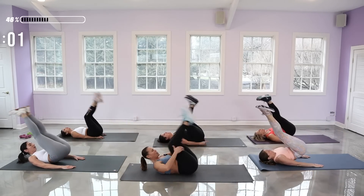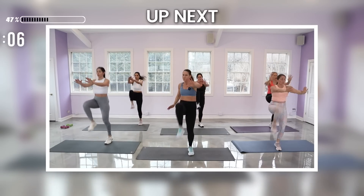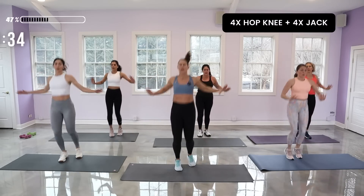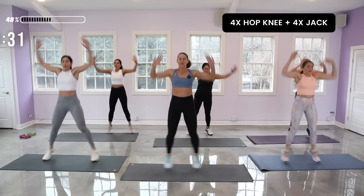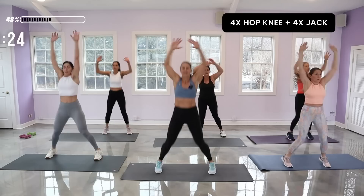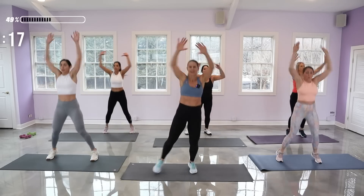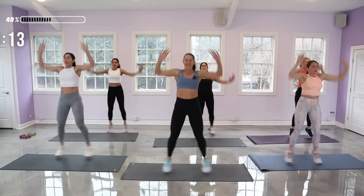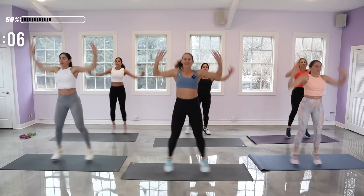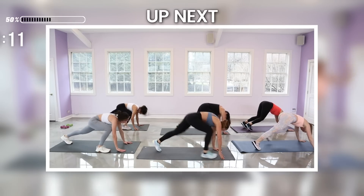We come up for a hop knee — rock up quickly, four hot knees, and four jacks. Remember you can take out the hop — any of the jumping you can take out. I'm going to push forward as I hop: one, four, three, two, jack, push, four. Knee press. Still working hard. Finish the back four — let's finish on three, two, one.